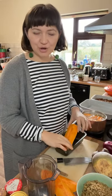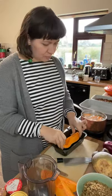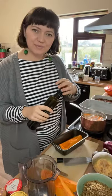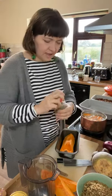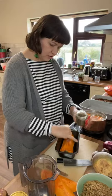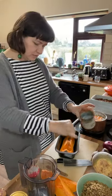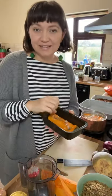The next recipe I'm going to show you is a roasted butternut hummus. So for this quarter of the butternut, I'm just going to pop it in a little roasting dish, drizzle it with some really nice olive oil, and a pinch of cumin seeds, and a little salt, and I'm just going to pop that in the oven to roast until it's nice and soft.